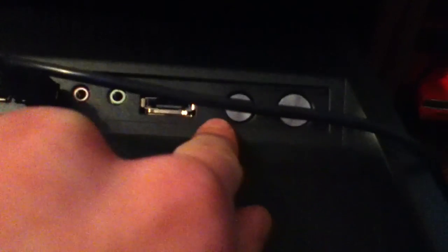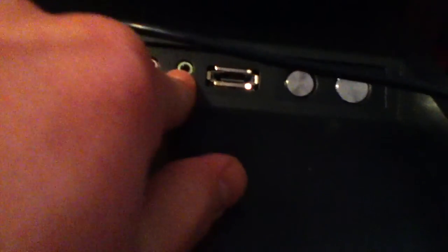Here's the case — it's an NZXT Tempest Evo. You've got one fan here, another fan down here, two lights here, nothing on that side. Up on top you get your power button, reset button, USB port, and microphone in.